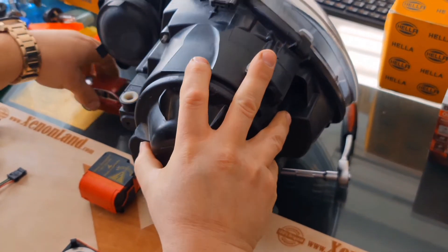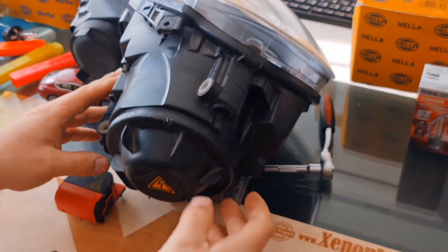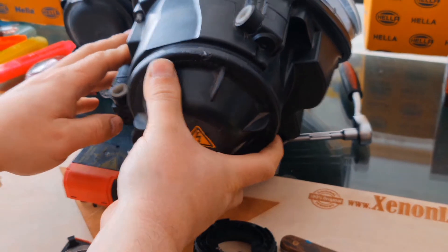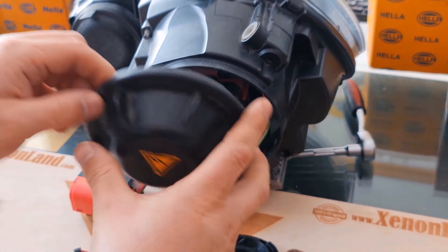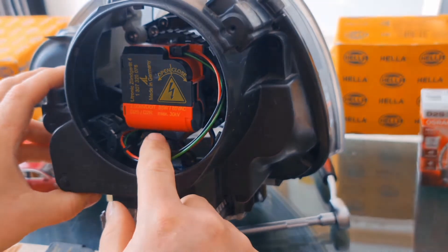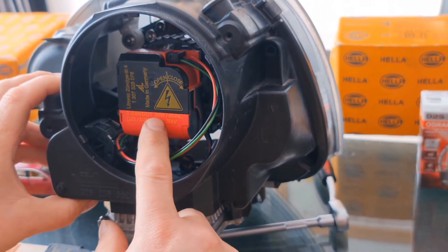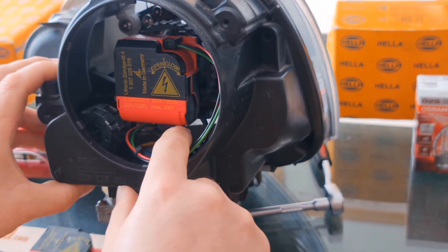As you can see, your xenon igniter is located inside the headlight. You have to just turn the back cover counterclockwise and you will see your igniter there. The orientation of the igniter at Golf Mark 5 xenon headlights is 90 degrees.